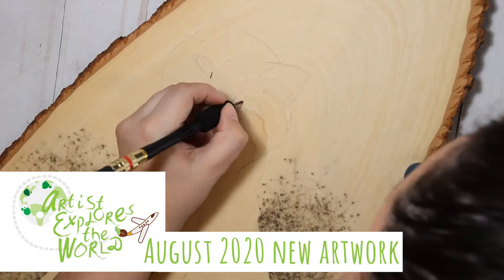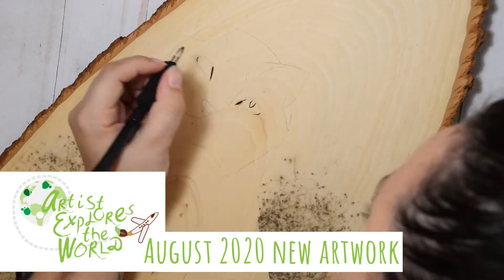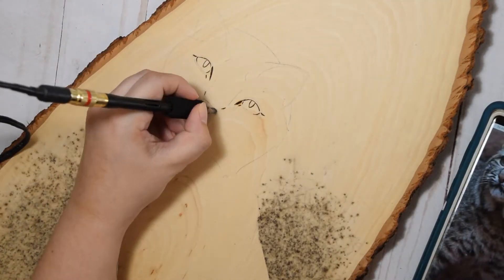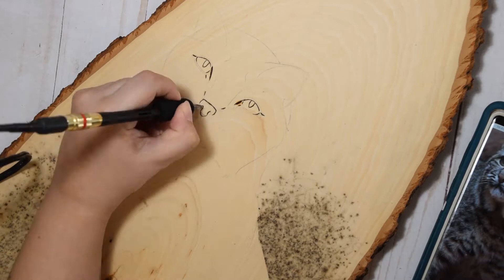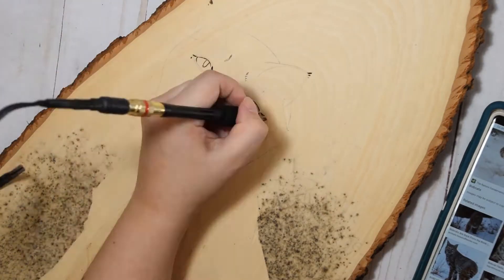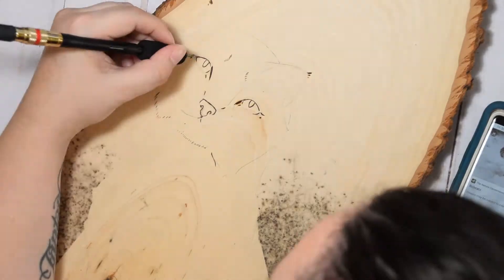Well, hello lovelies! It is time for another artwork update. I'm a little behind on posting these, but I still am going to finish them because I've been filming them. So August was a very, very, very busy month for me.